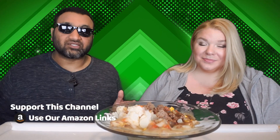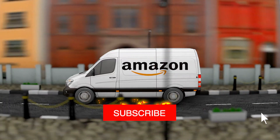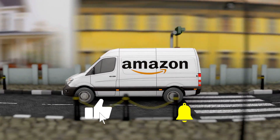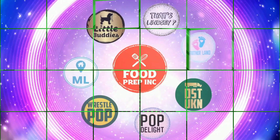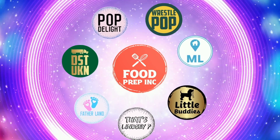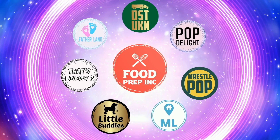Just to sum it up: thumbs down, thumbs down. All right guys, that's the video. If you like what we're doing here, definitely check out our other channel Food Prep Inc, and don't forget to give us a like and subscribe.